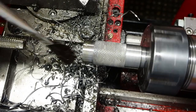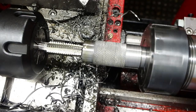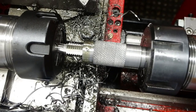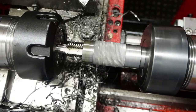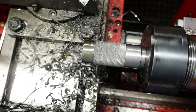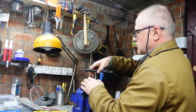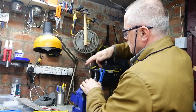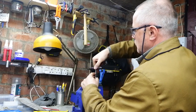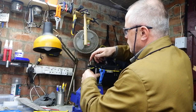I didn't really have any expectations that that thread was going to be tapped all the way in that hole in the lathe, because you just can't hold everything together tightly enough — things keep spinning. As the thread was already started, I took it out, put it in the vise and used a proper tap wrench on it. And it did take quite some tapping.